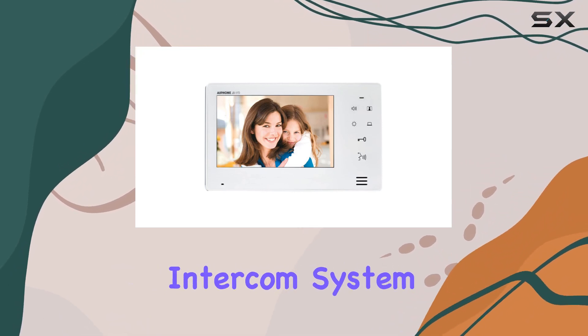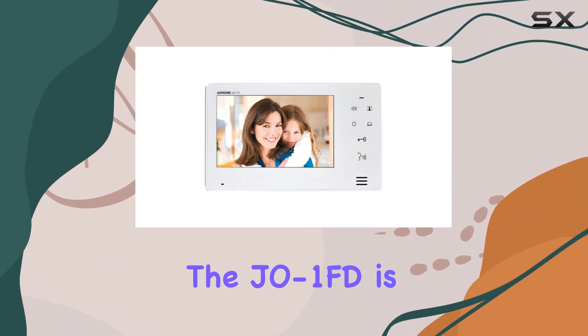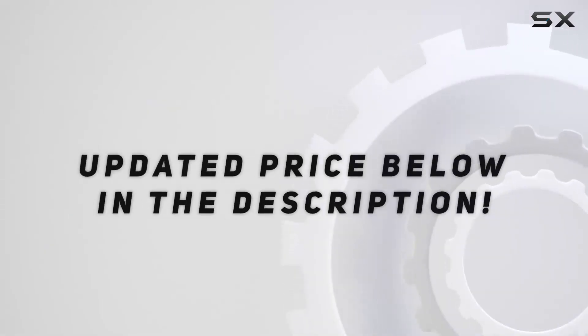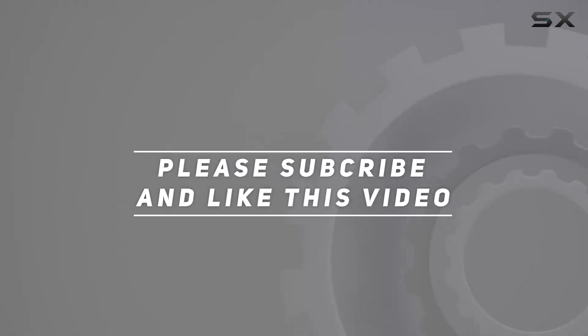If you're looking to expand your intercom system, the JEO 1FD is definitely worth considering. Check out the video description for updated pricing, and thank you for watching this video.